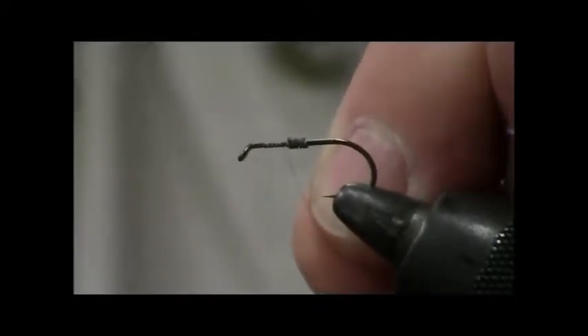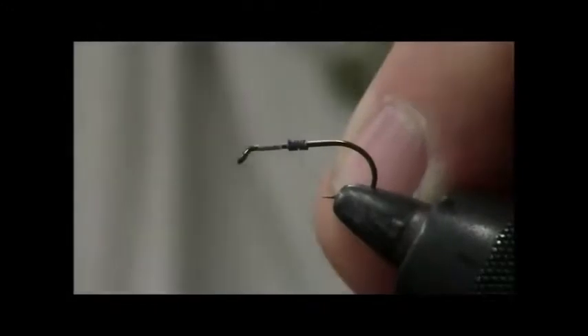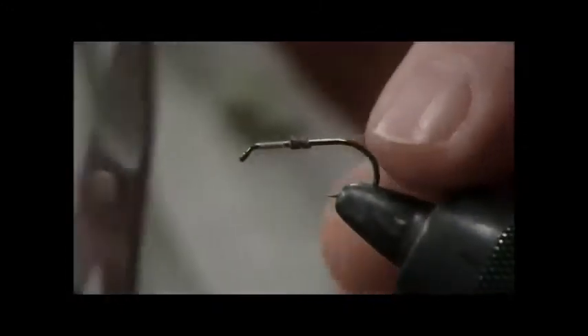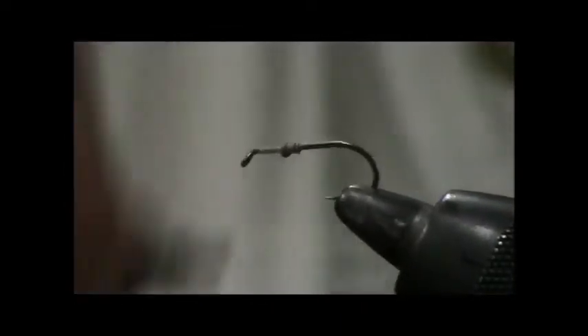Rhyacophilidae is a green rockworm and we have them in Chittenango Creek. What I'm doing is dressing the fly and attaching the weight to the fly so it doesn't get lost.